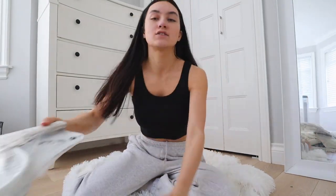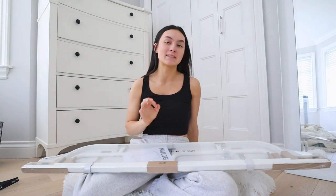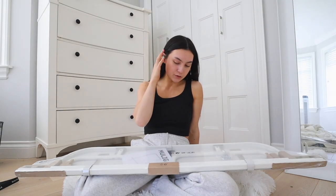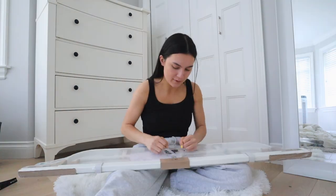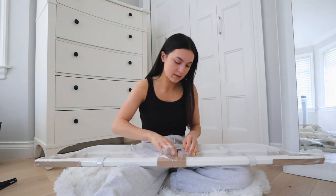Okay you guys, I am going to now set up this clothing rack. I feel like it should be simple since it's just a few pieces that I need to put together. At least I hope it will be simple, but we're going to attempt to do this together. Hopefully this goes smoothly and only takes me like 10 minutes because I just really want to get this up. I will link this down below if you guys are wondering which one this is.